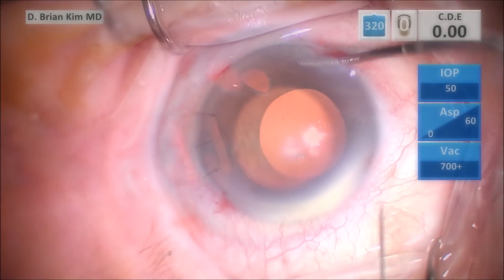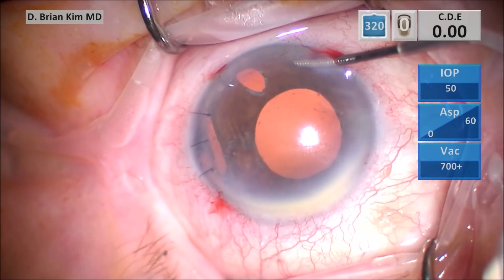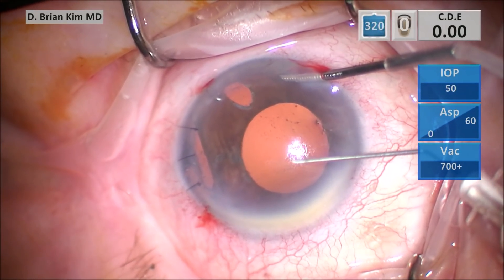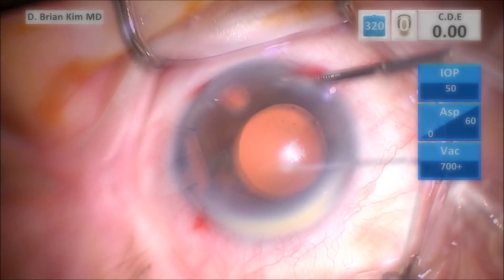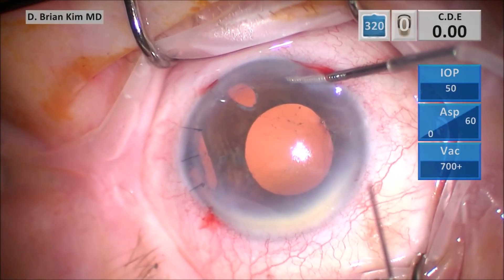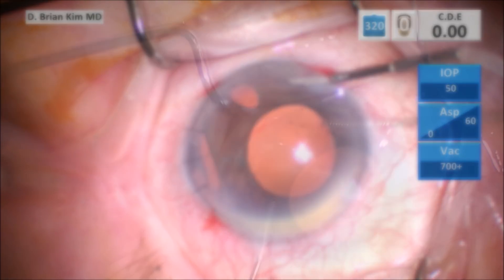I'm preparing my needles now. This is the right needle and I'm bending it about 70 to 80 degrees, with the bevel facing towards me for the right needle. Now this is the left needle. The left needle is going to face away from me, and it's bent about 70 to 80 degrees.